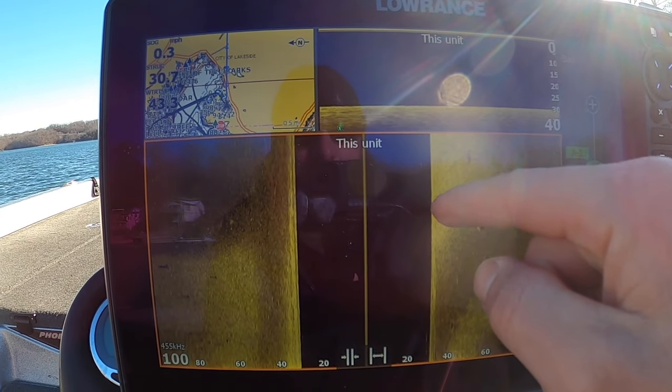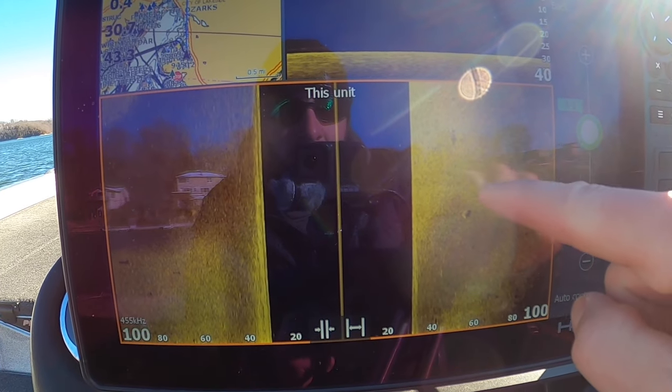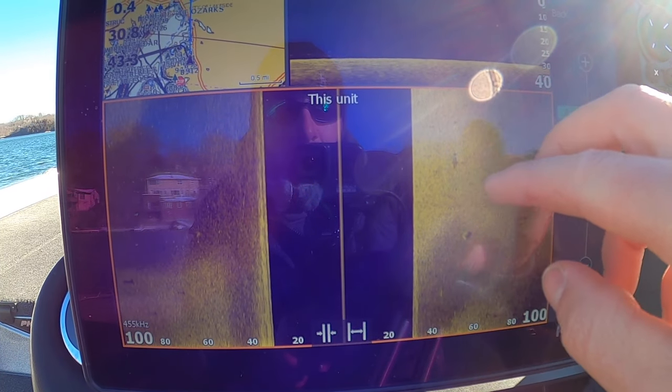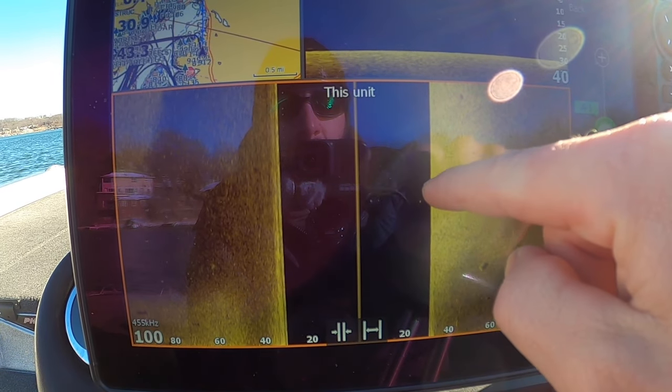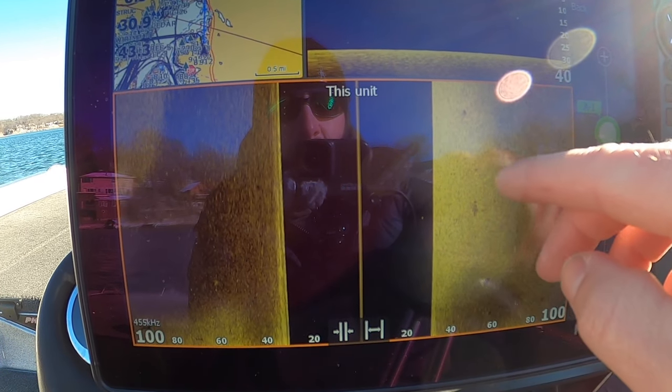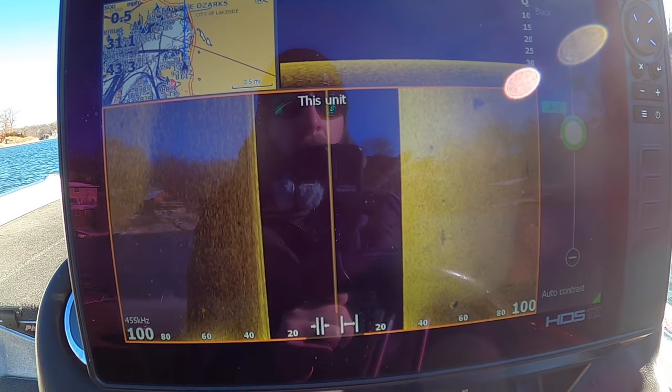I'm going to idle out and we're going to go over some more shad. We're going to see some crappie to our right, so they're going to show up on this side of the screen. We're going to be able to see their shadow, see how high they are in the water column. We'll set up on them, cast to them, and try to catch them.